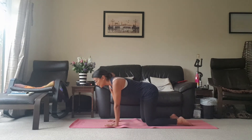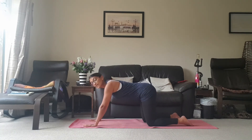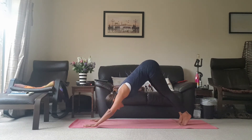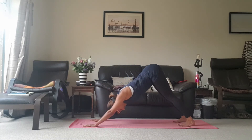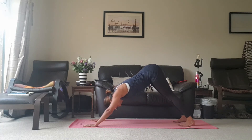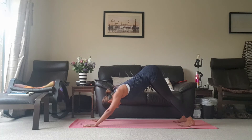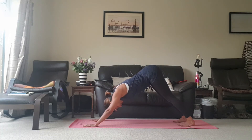Coming back up, take the hands one step away from you, really pressing into the fingers, middle finger pointing forward — that's our yogi grip. Tucking the toes under, pushing the pelvis up towards the ceiling, hips high and back. Place the feet hip distance apart, move the chest towards the thighs, bending the knees as much as you need to get a straight spine. Just breathe here for a few breaths.